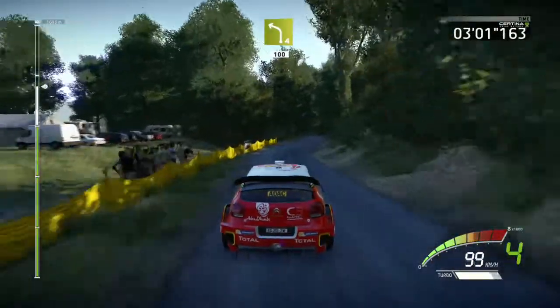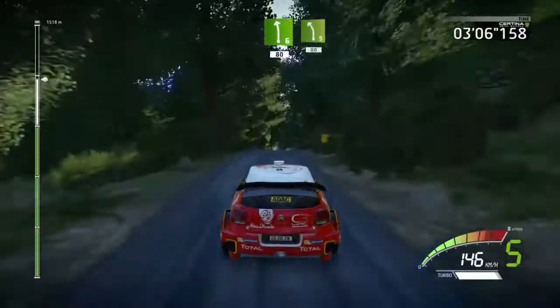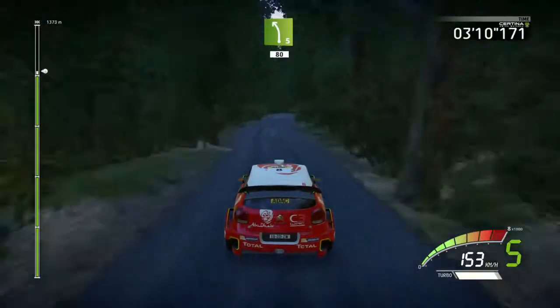Left 4, short, keep middle, 100, downhill, left 6, short, 80, left 5, short, narrows, 80, junction.